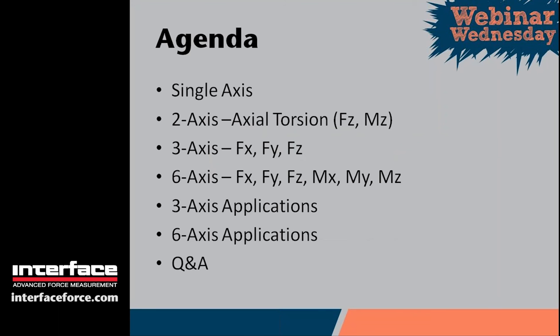Hello everyone, and thank you for attending our webinar Wednesday. My name is Keith Skidmore. We're talking about multi-axis sensors today. The agenda is going to start with a little bit on single and two-axis sensors, and that'll move into three-axis and six-axis. Then we have some applications to review — basically sample applications of three-axis and six-axis sensors — and then the Q&A at the end, so if you have any questions, please feel free to type them in.